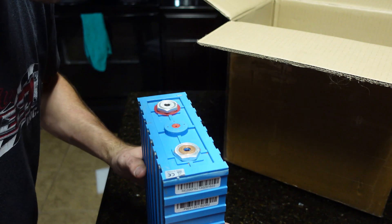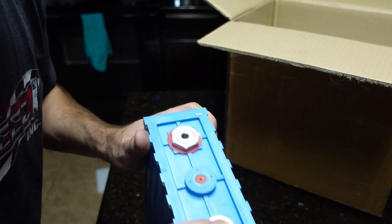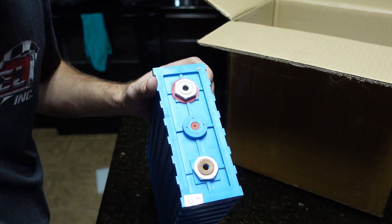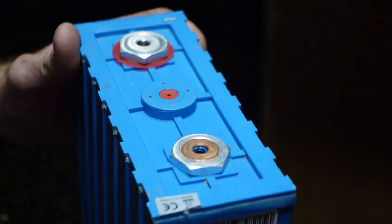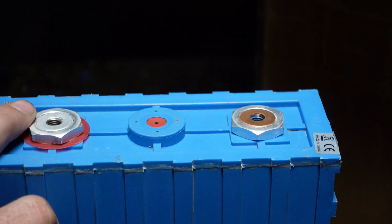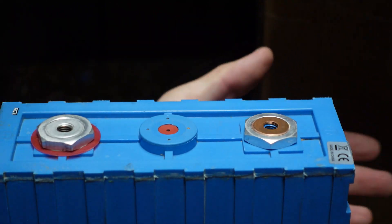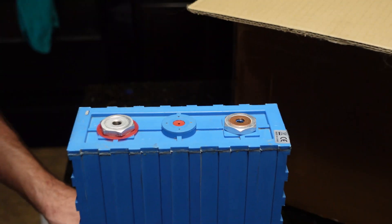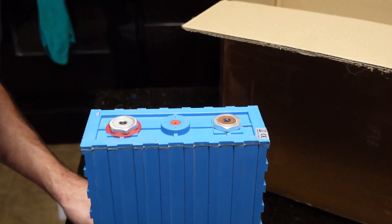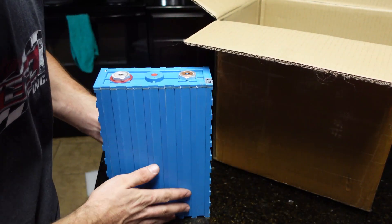They rate these at 200 amp hours. The terminals don't look like they're used, but at the same time there's some lock-tite — this one has a little bit of blue lock-tite in there. I'm not sure if these are used or not; they look a little bit dirty, so I'm gonna assume they're used. I'm going to go ahead and pull them all out of the box.